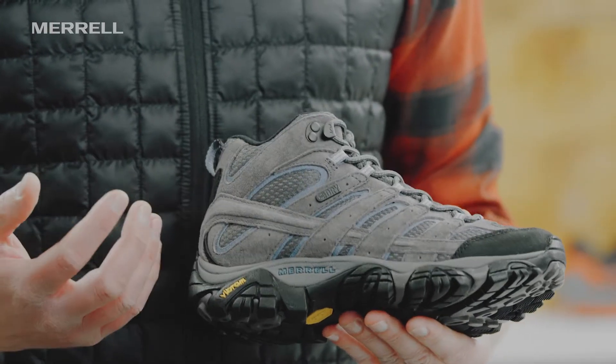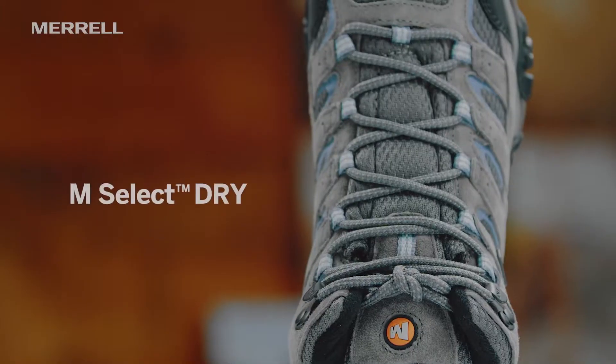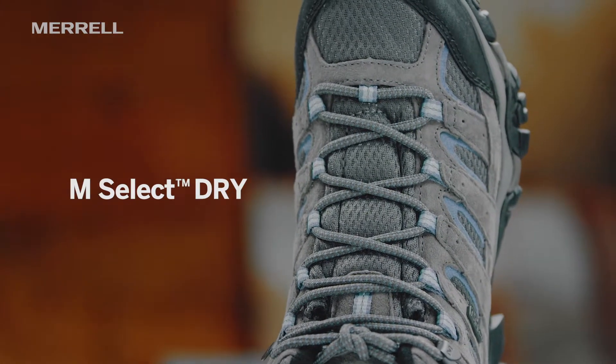This tag here says M-Select Dry — this is our M-Select Dry waterproof breathable membrane. It doesn't allow water into the boot, but it does allow your foot to sweat and those sweat vapors will release out of it.